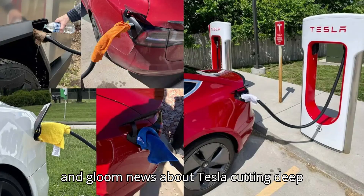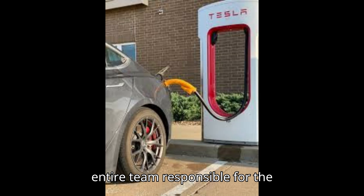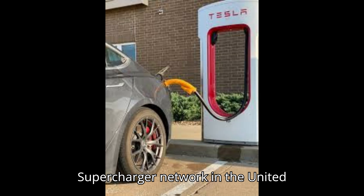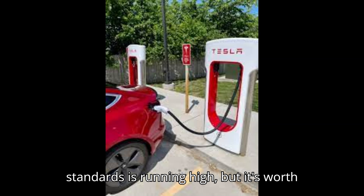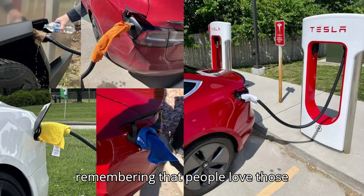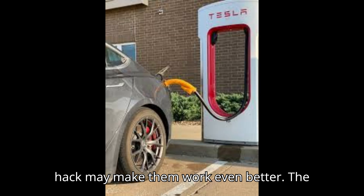With all the doom and gloom news about Tesla cutting deep into its workforce, including sacking the entire team responsible for the supercharger network in the United States, skepticism about the company's ability to maintain high charging standards is running high. But it's worth remembering that people love those chargers for a reason, and this life hack may make them work even better.